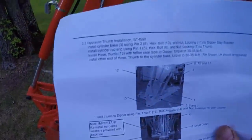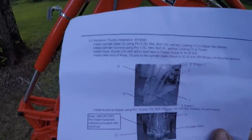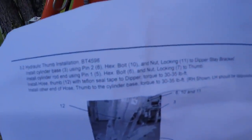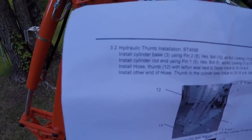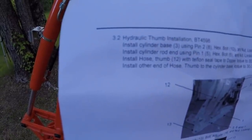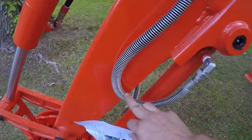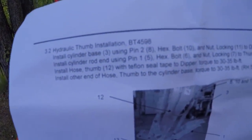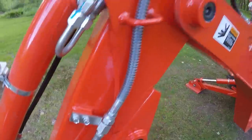So, just for kicks, we'll go to the installation manual of said hydraulic thumb. I am not trying to stir the pot or spark any further debate on this. But I mentioned a couple of times in my responses that in the instructions here, under section 3.2 hydraulic thumb installation, third item down, it says: install hose thumb number 12 with Teflon seal tape, two dipper, torque to 30 to 35 foot pounds. And that is exactly what I did.